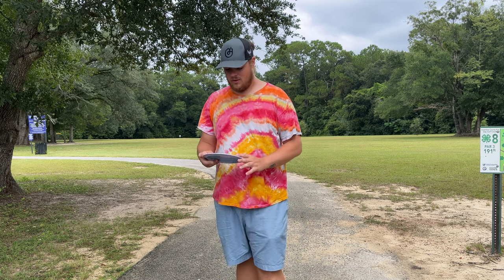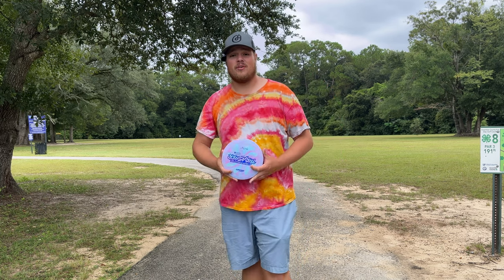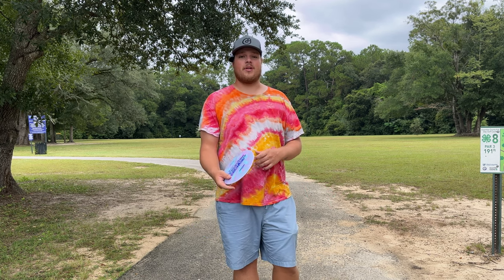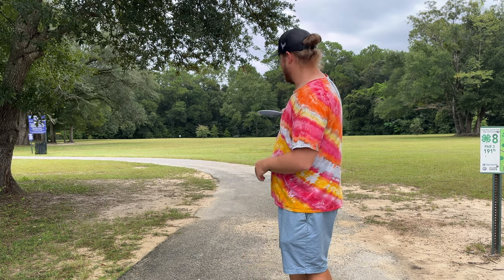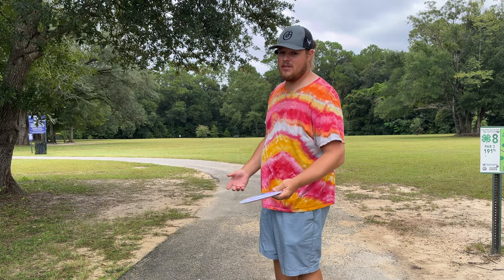Without further ado, we're going to give this thing a few tosses out there, see how she's flying. Now, I know it's been a while since I've made a video, and I do want to apologize for that. I meant to make this video last week, came out here and recorded it, and for some reason my microphones didn't work. So scrap that video, here we are doing it again. We're going to throw this thing as flat as we can on the first throw and just see how it's flying.